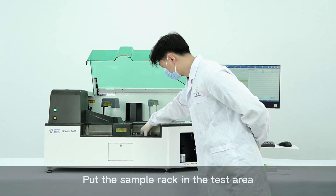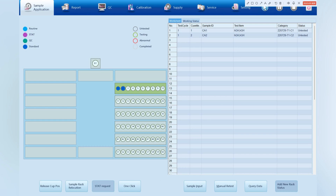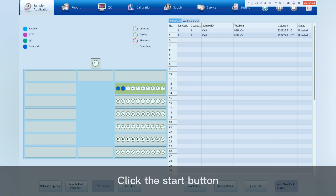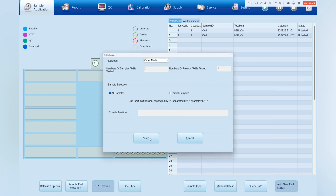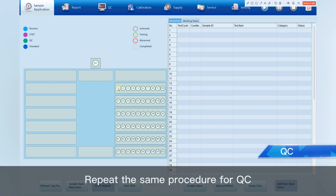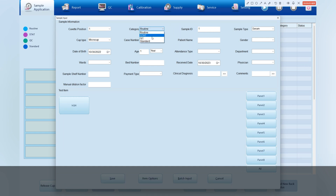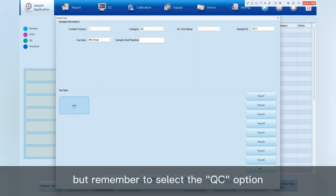Put the sample rack in the test area and click the Start button. Repeat the same procedure for QC, but remember to select the QC option.